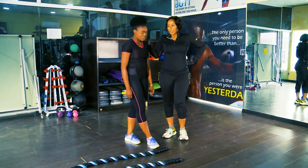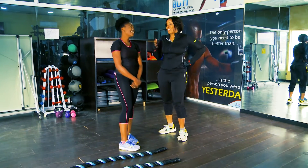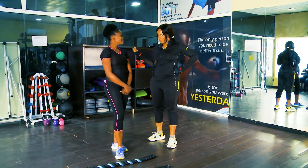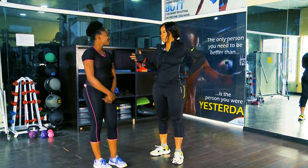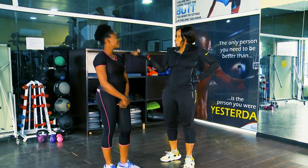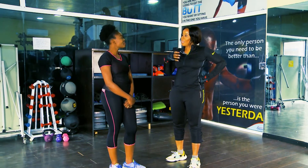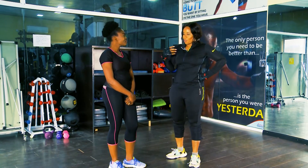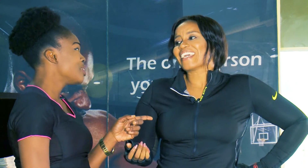I remember I was actually a lot fitter, and then sometime last year I had an accident and had to stay off the gym for a while. I was out for about three months and before I knew it, it had been one year and weight had piled up. I noticed I needed a lot of momentum to even go back — I had gotten uncomfortable, I was feeling heavy, but I was comfortable in that state. Coming back and trying to get my fitness back was hard. That's actually the point where we met.